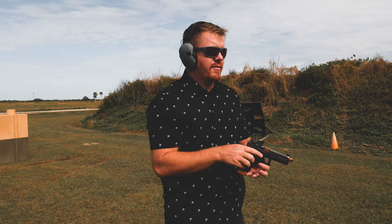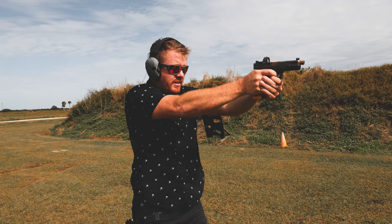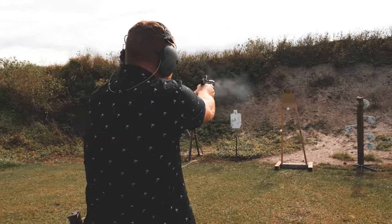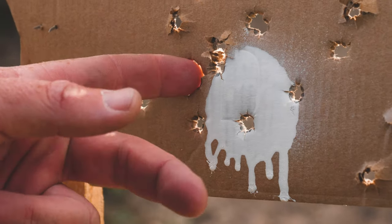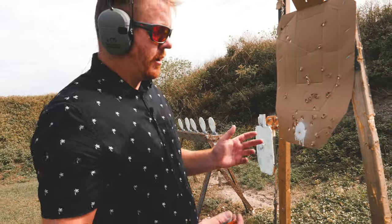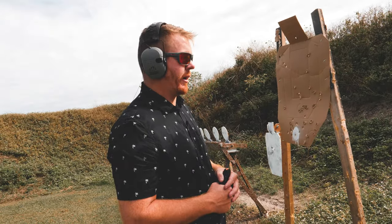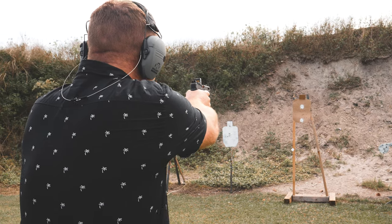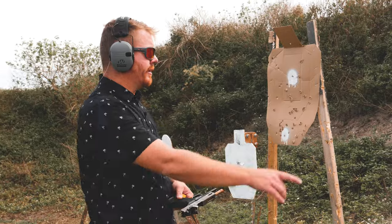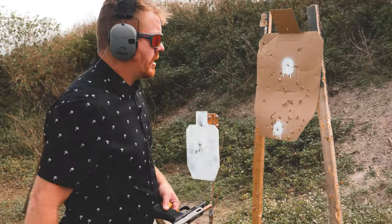Nope — that first shot I noticed right away that my trigger pull was terrible, my finger was bad. When you shoot the gun and you don't hit the target, it's not because of the optic, it's not because of the gun — it's user error. With the RMR, that reticle is moving around, so even though I feel like the gun's stable, the reticle is just not sitting right where I want it. We did get one in the center there — that was probably the best shot I had. One was a little off to the left. That's better — right in the middle. Beautiful. It's all about trigger pull.